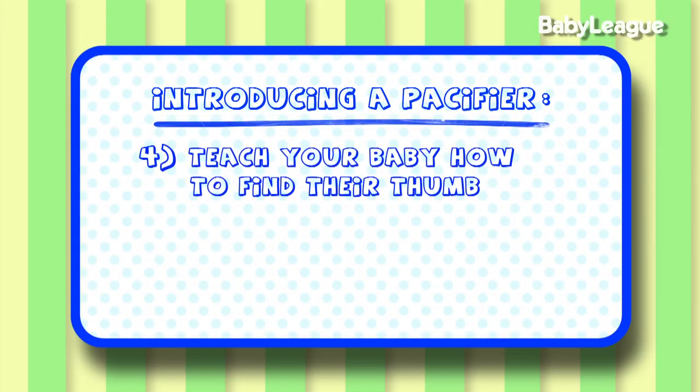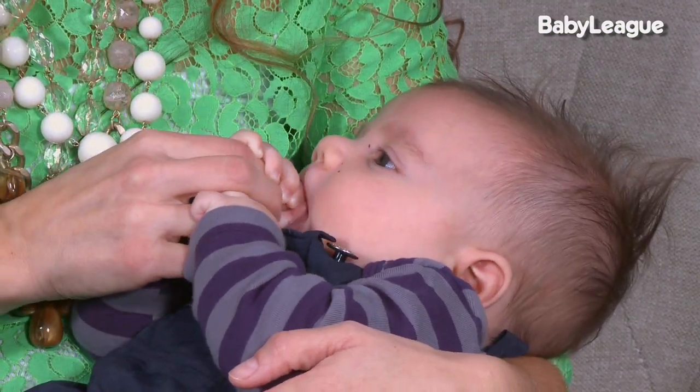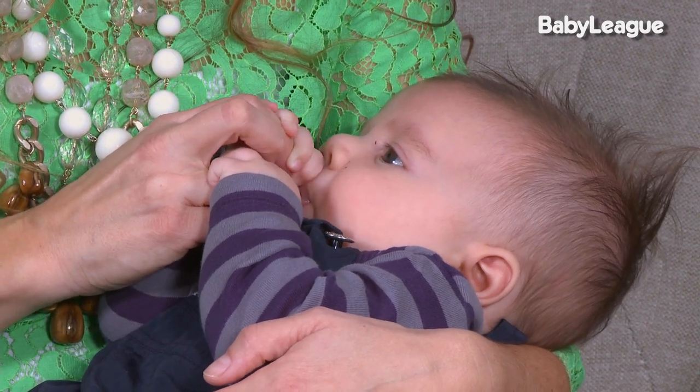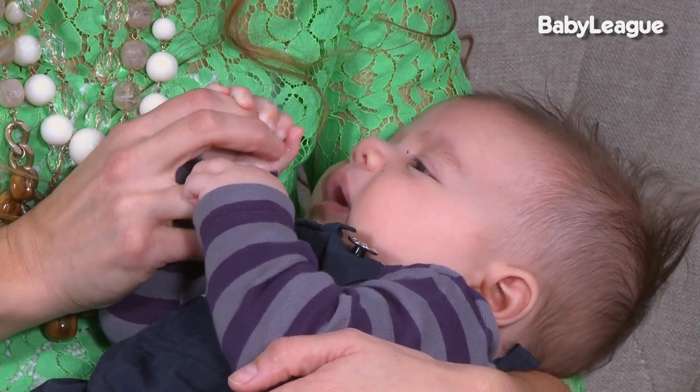Let's talk about helping your baby find their thumb. If you're seeing them get really close to finding their thumb for sucking, you can do what we call muscle molding and help them insert it into their mouth for sucking.